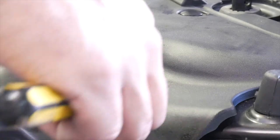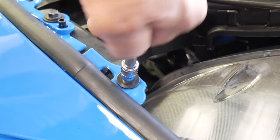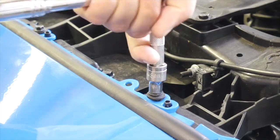Remove the eight plastic rivets in the core support and remove the cover from the vehicle. Using a 5.5 millimeter or 7/32nds socket, remove the two screws at the outer edges of the bumper cover. Using the 8 millimeter socket, remove the six screws along the upper bumper cover.